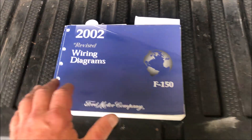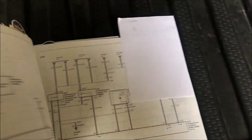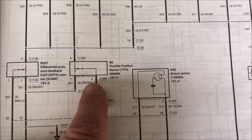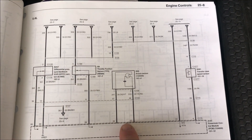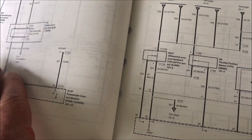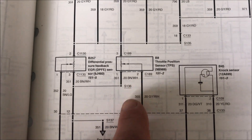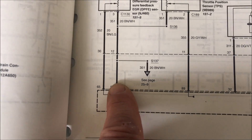Getting into the specifics of the operation of the throttle position sensor, I'm going to take out my 2002 wiring diagrams for the F-150 and open it to the page that covers various sensors, specifically the throttle position sensor. Let's talk about how this integrates into the ECU or PCM. A reference voltage comes out of the PCM — the powertrain control module — for multiple sensors, and that voltage reference is five volts.